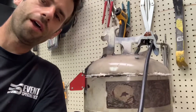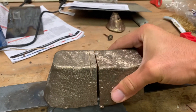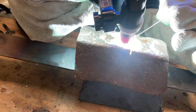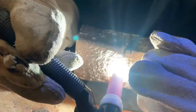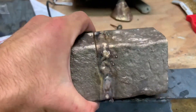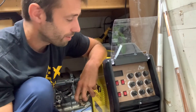Alright, so while that weld is setting, let's do something else. I think this is a relevant test. This is a bronze bar that I cut in half, and I'm going to try to weld it back together. Well, I got it to stick together — it's one solid piece. I'm starting to get the hang of it a little bit. I still got a lot to learn. This is a career in and of itself.